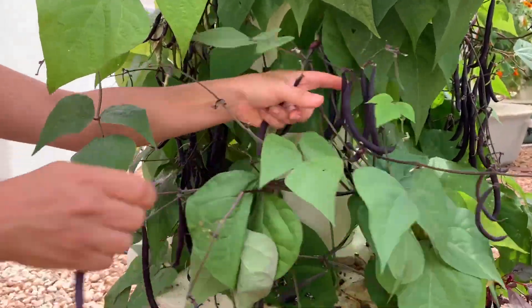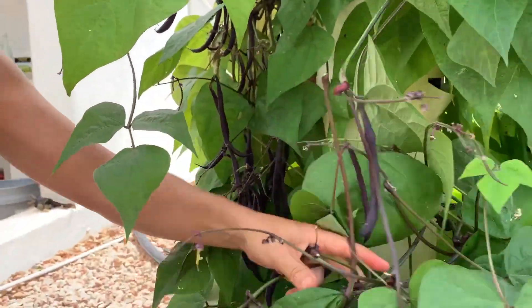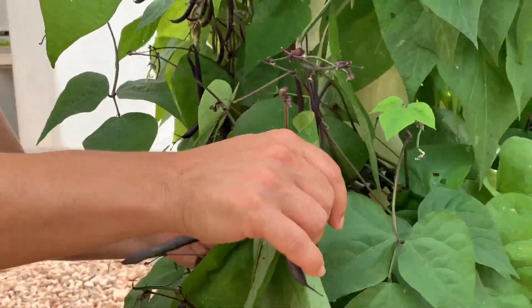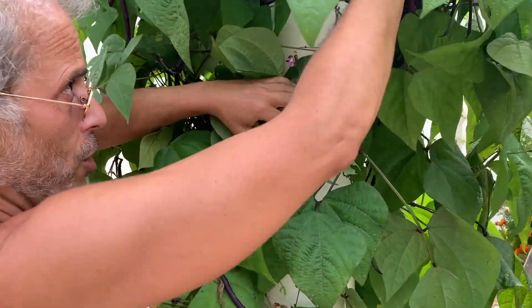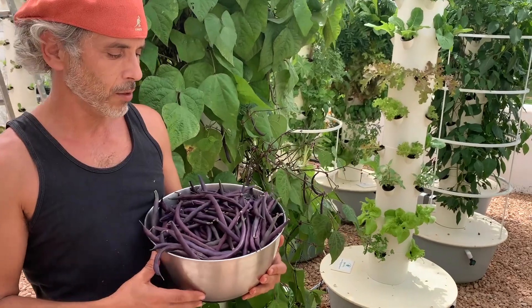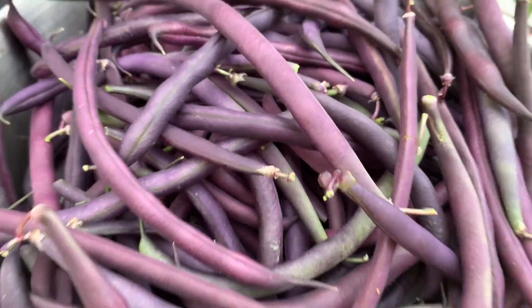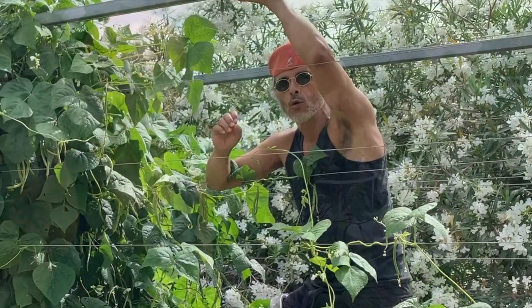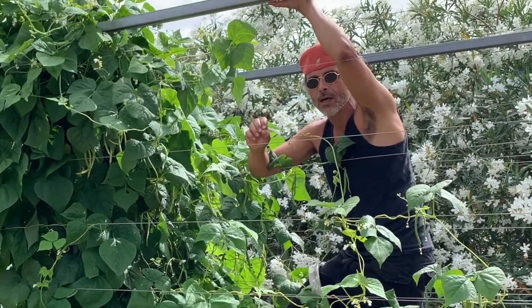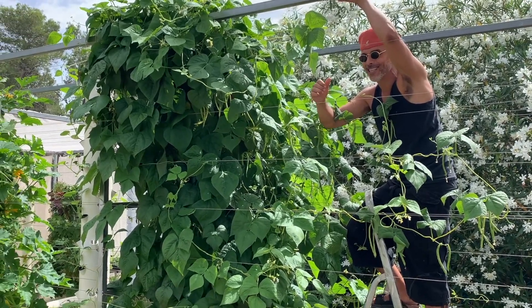A favorite way to harvest them is to pluck them like this without the help of scissors — they just come right off. And there you go, a couple kilos of beans harvested in less than five minutes. Bush beans are definitely easier to harvest than pole beans.